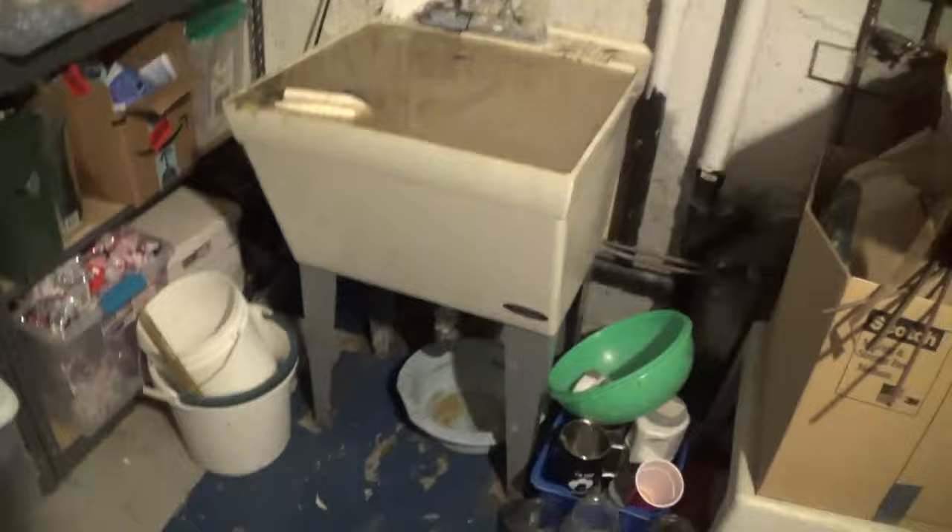This is a bit of a recurring issue — it happens every year or so. The pipes underneath the slab here kind of get clogged up and back up into this utility sink, overflow, and of course flood the basement.